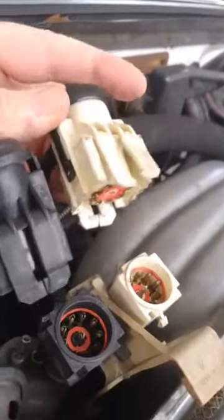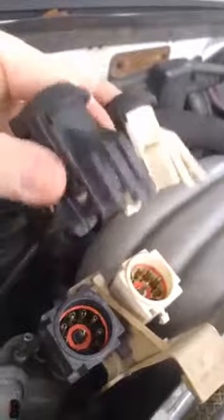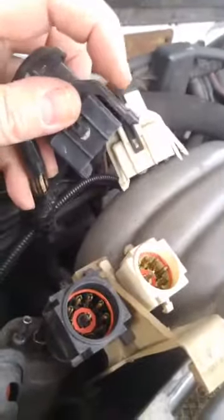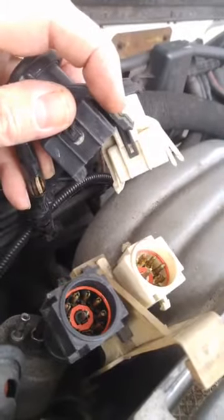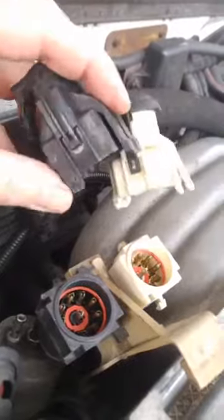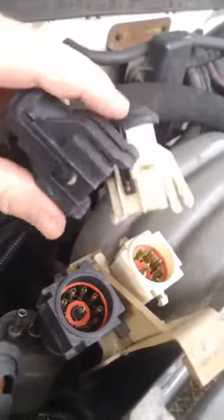These are the main engine harness connectors, located on the back of the intake manifold on a plastic bracket that you have to take off. When you go to take them apart, you can almost guarantee you're going to split the two connectors. If you don't want to split them, try taking a very small flathead screwdriver and sticking it sideways through each side of the connector to spread them out.